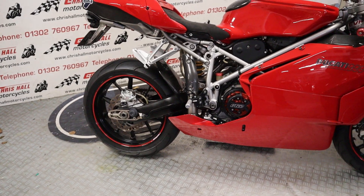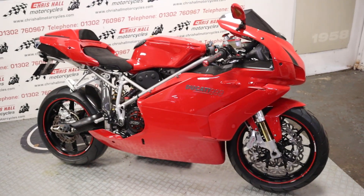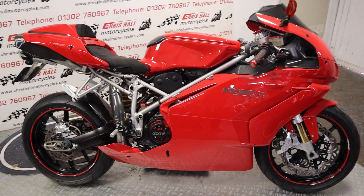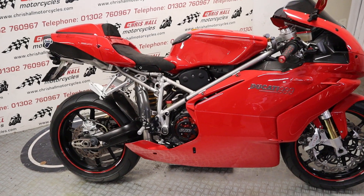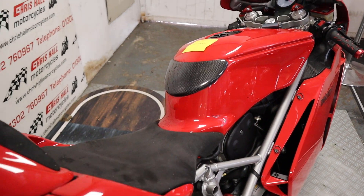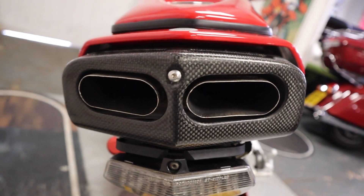The bike will be supplied with a fresh belt service, an oil and filter service, and obviously a battery - it will come with a fresh new battery. So it will come with a belt service and oil and filter done on this bike. It will also come with a full MOT, a three-month warranty with ourselves, and it will also go through the workshop prior to going out.